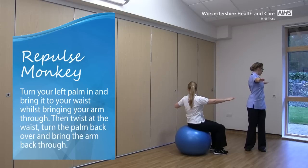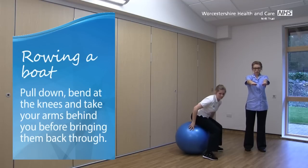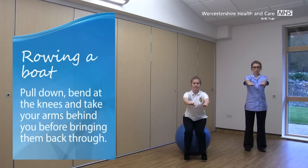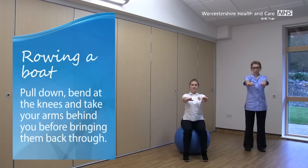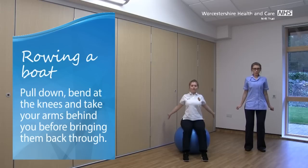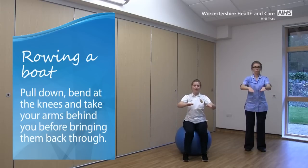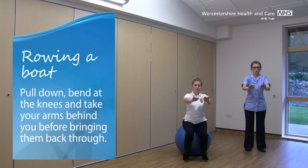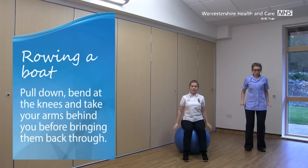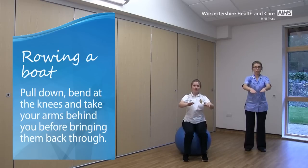Bring that arm back round. Keep your arms out in front of you and we're going to go into Rowing the Boat. For this one, imagine that you're putting down on the oars, so you can do a bit of a bend at your knees, take the arms behind you and bring them back through. Imagine that you're squeezing your shoulder blades together as you take the arms behind and then back through.